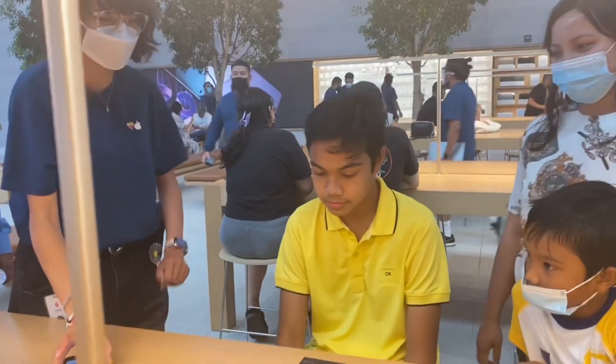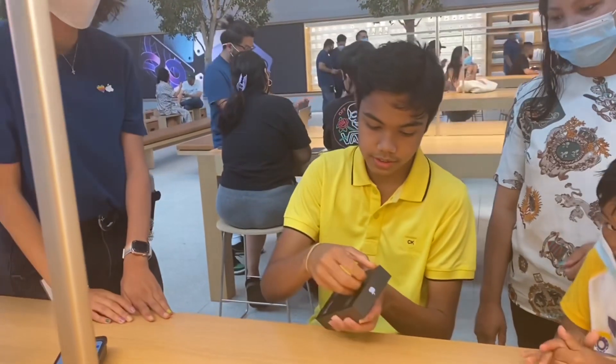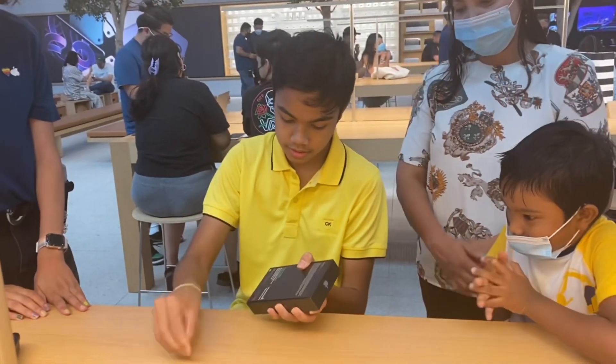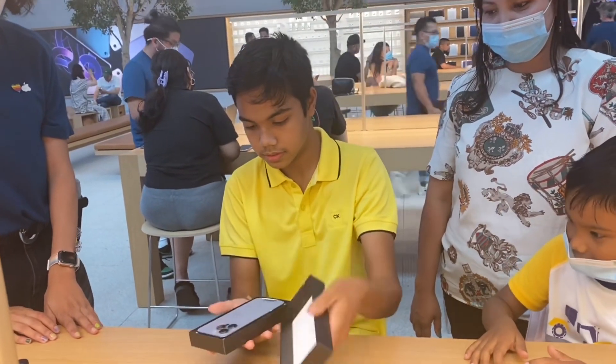Nice little visual. So feel free to open her up. We're going to pull these tabs first. Alright, it should just come out. Wow!